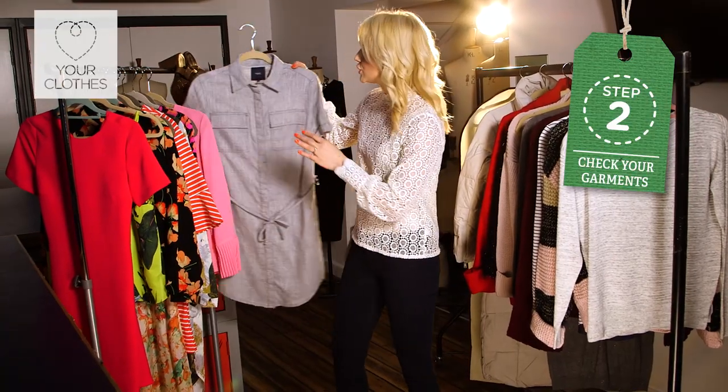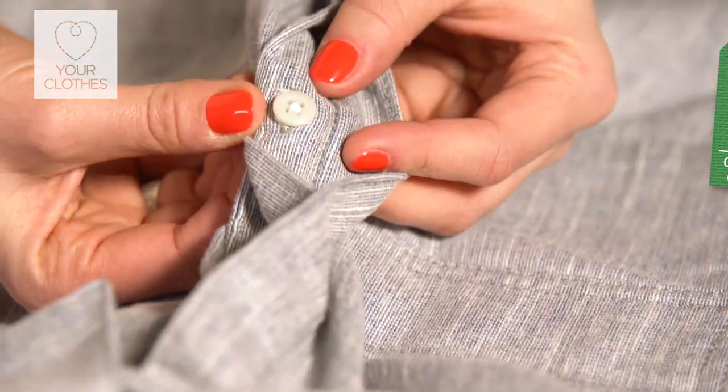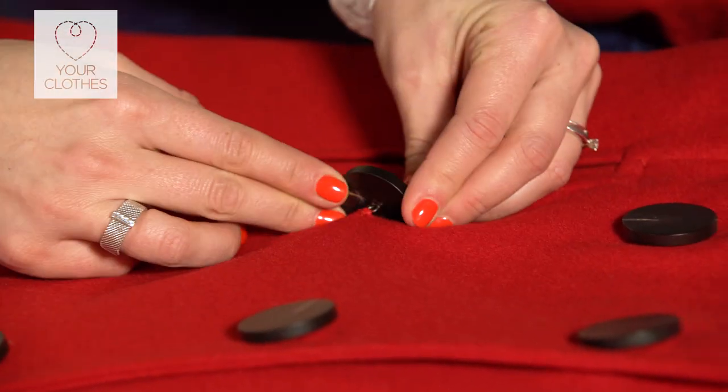What we need to do is check carefully every item, whichever season it is. Look for any loose buttons and make sure you reattach them. Make sure everything has its accessories with it — if it has a belt, make sure you pack it away with that.